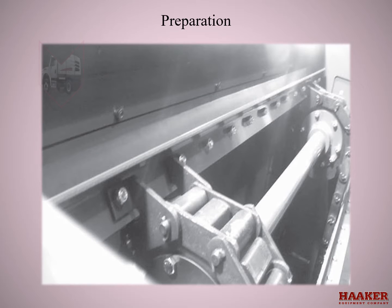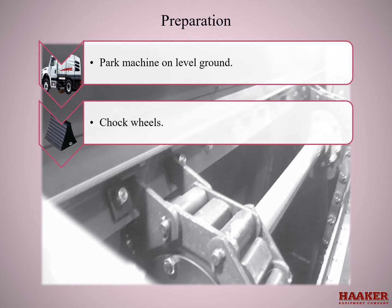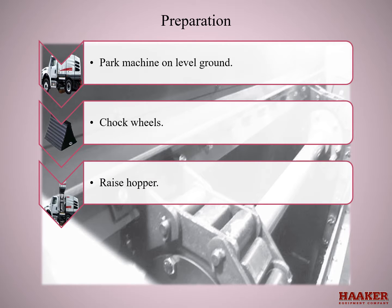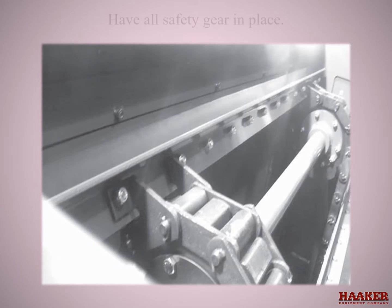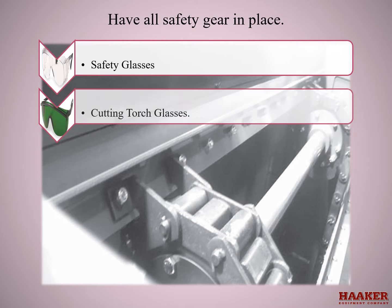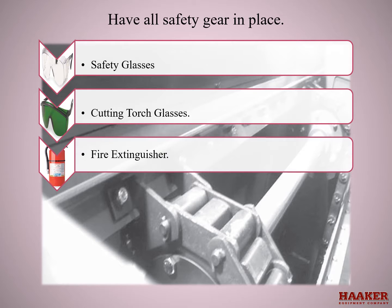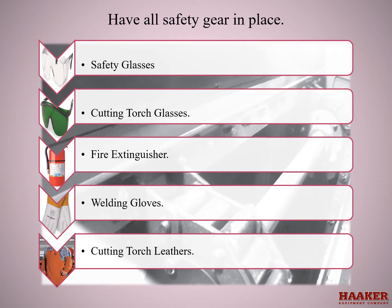Preparation: park the machine on level ground, chalk wheels, raise hopper, put safety props in place, and have all safety gear in place — safety glasses, cutting torch glasses, fire extinguisher, welding gloves, and cutting torch leathers.